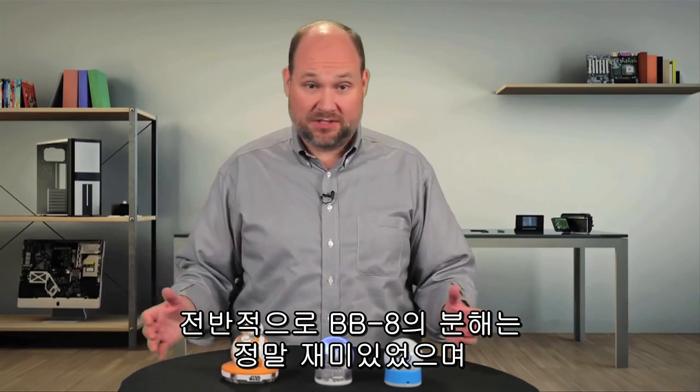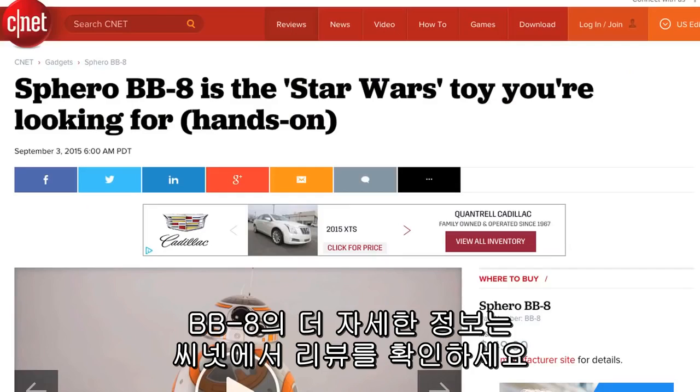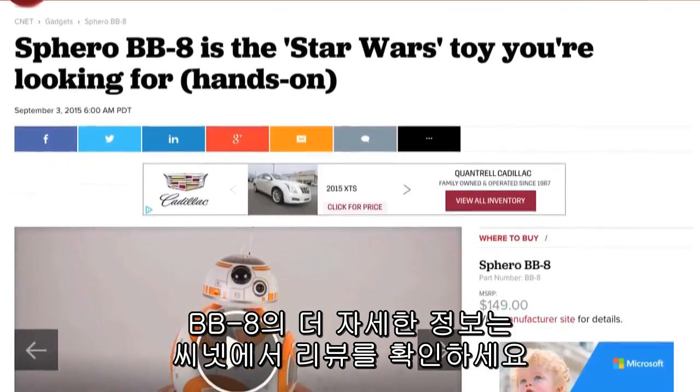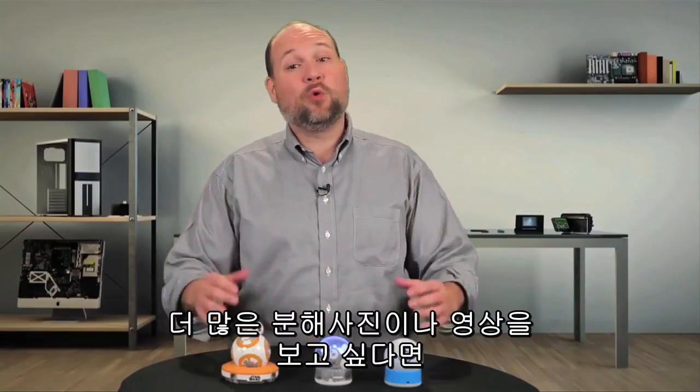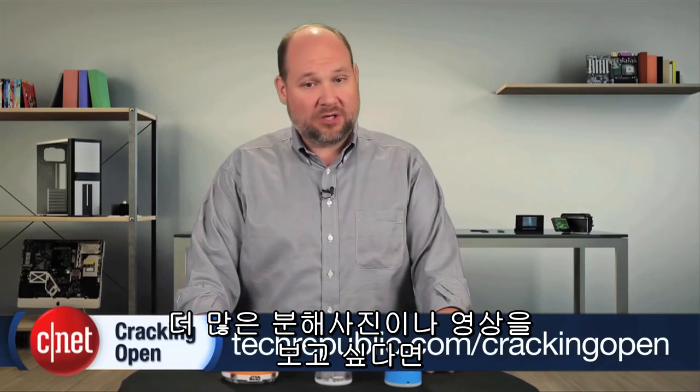All in all, the BB-8 was a lot of fun to crack open and even more fun to use. For more information on the BB-8, check out Michelle Starr's full CNET review. To see more teardown photos and read my full hardware analysis, go to techrepublic.com/cracking-open.